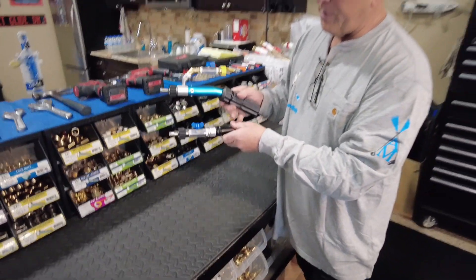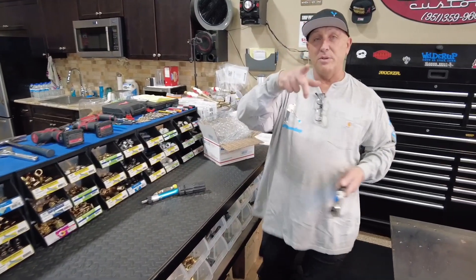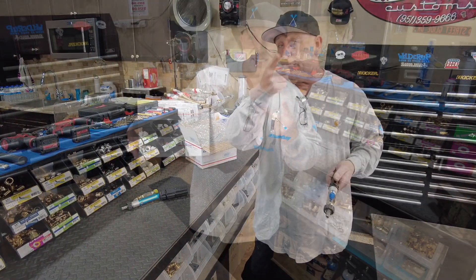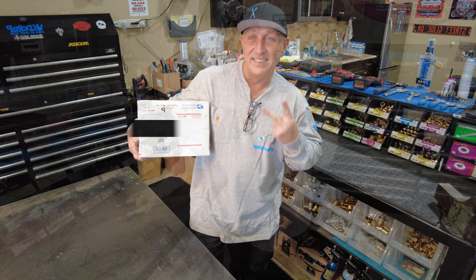Jesse, both of your parts are going to get mailed back out. Here's your box — they're going in it. Postal Annex or the post office, I'm about to head there at 8 o'clock, so your parts will be mailed back out. All of you people out there that maybe don't have the tools or the knowledge to modify your stuff — we do. Give me a shout out.